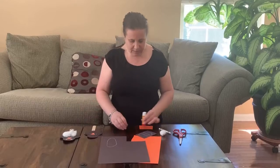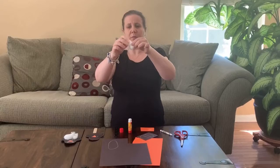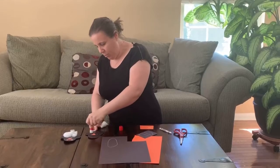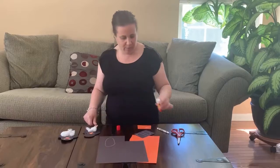And our cotton ball — if you stretch it out, you can stretch it out — we're going to decorate the bottom of our penguin, make it a little bit fluffy. There we go.